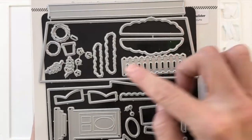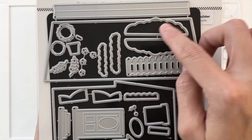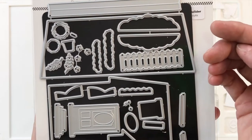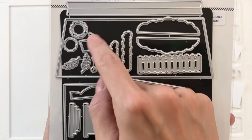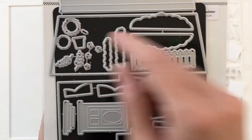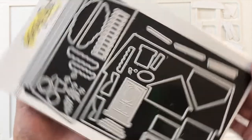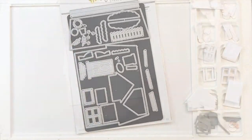Now moving on to some of the greenery — we've got a fence, of course, that's really cute, and then some shrubs and some plants to go in the flower boxes. Then we have a pot and a little topiary with a little stick you can add, and then some more greenery pieces, flowers, and a wreath. So those are all the pieces to the die set — lots of fun things you can create with it.